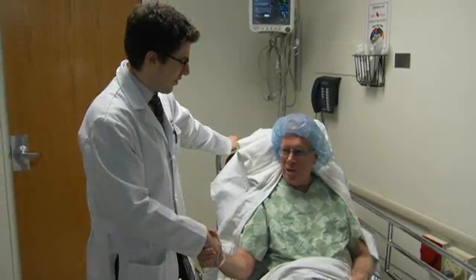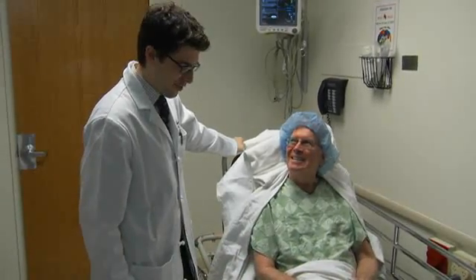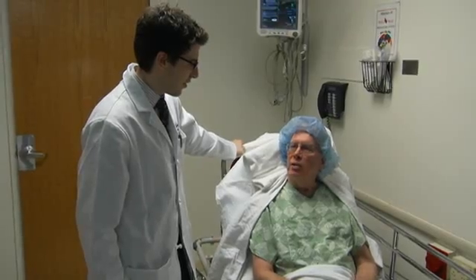How are you feeling? Good. I'd sooner be in your role than mine. I understand, I know what you're doing. Do you have any questions or concerns about the procedure? No.